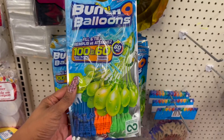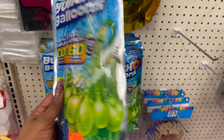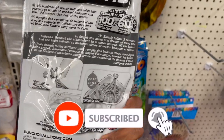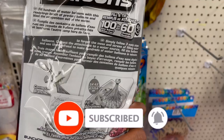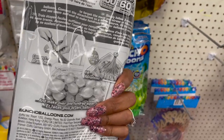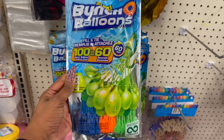This is actually a really great find — it's by Zero Bunch Balloons, self-sealing water balloons. You get 100 water balloons in 60 seconds, and I think they tie themselves. I definitely have to pick this up for the 4th of July.